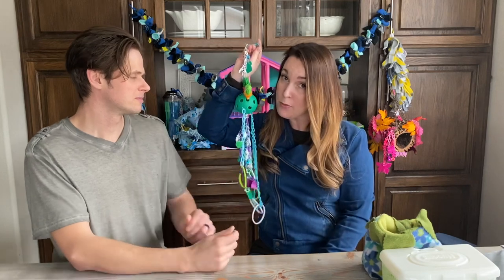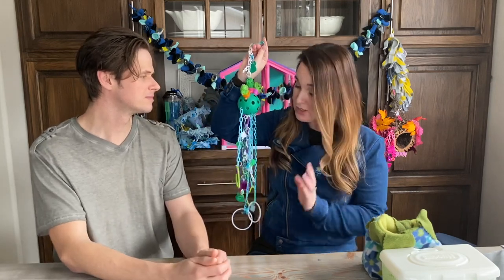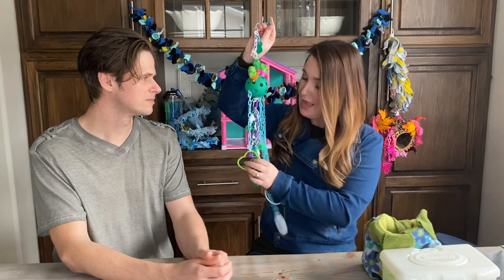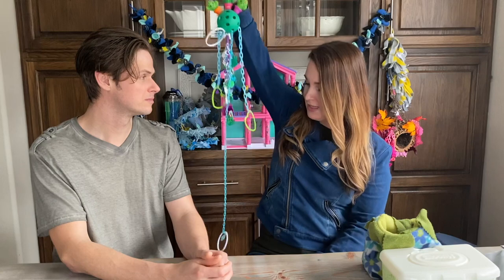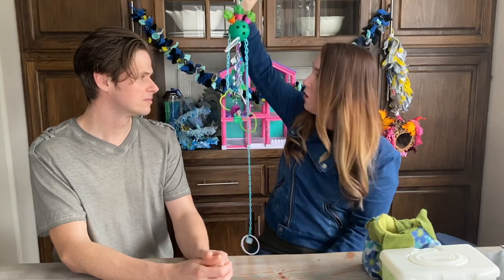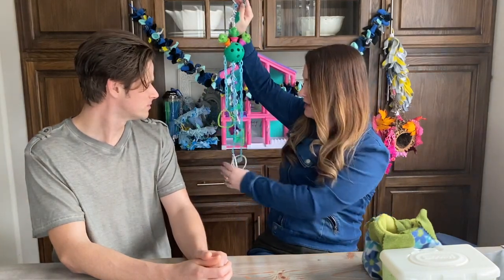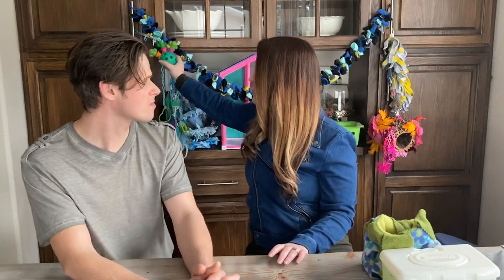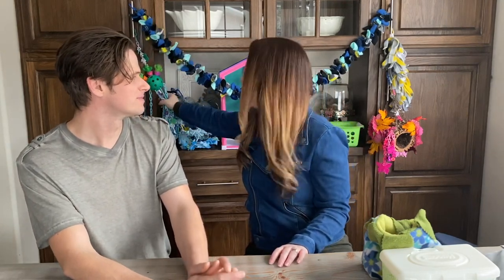This pulley toy also has some foraging items on it. Every cage needs at least one pulley toy, because you never know if your glider is a tail carrier or will become one. It's a fun way to see evidence of play — if the items are moved in the morning, you know your glider was active. Many vendors in the description box make these, and there are also DIY tutorials. The pulley toy shown was handmade.